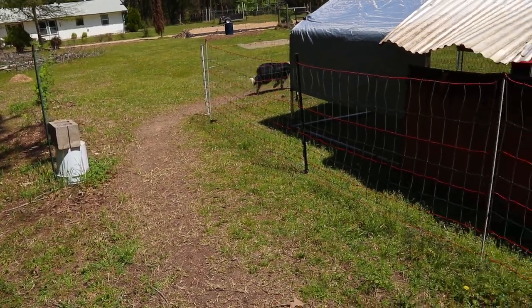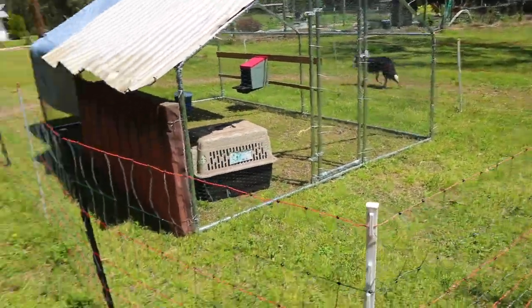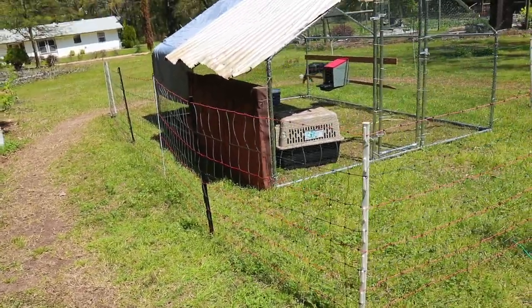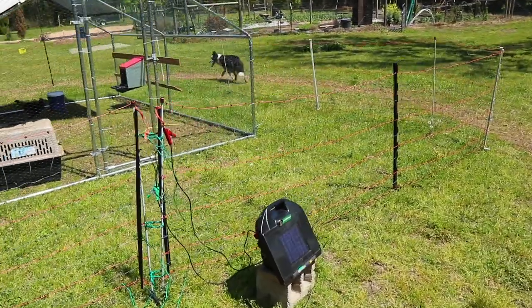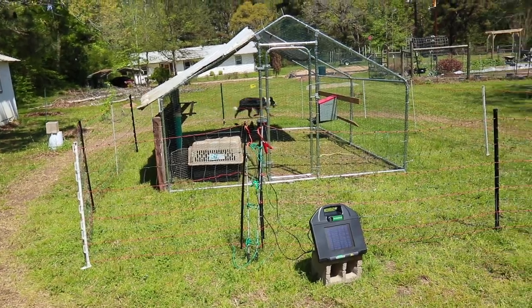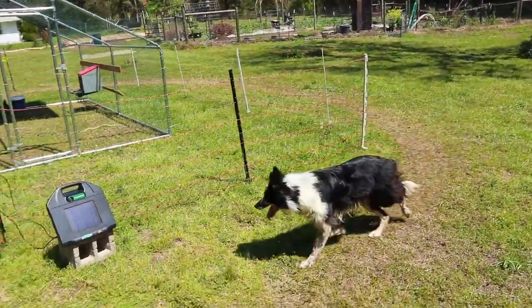You can see my Border Collie is trying to herd the chickens and he can run all the way around it. He has touched it one time and gone running across the property yelping. He wasn't hurt, obviously. He's still here, turning circles around it, but he has not touched it since. One and done. And that's the same thing for both of our cats.